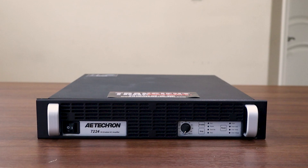Hi everyone, thanks for joining us today. Today we're going to be spending some time on the AE Tecron 7224 linear power amplifier. This amplifier can be used for a variety of different applications including EMC testing. We'll start by walking through a little bit about the unit, then we'll cover how the unit can be configured using the switches in the rear, and finally we'll connect the 3110A waveform generator to our 7224 and take a brief look at a few waveforms.